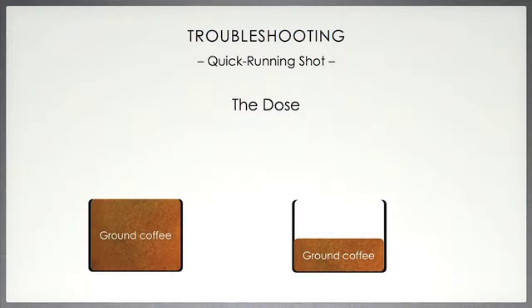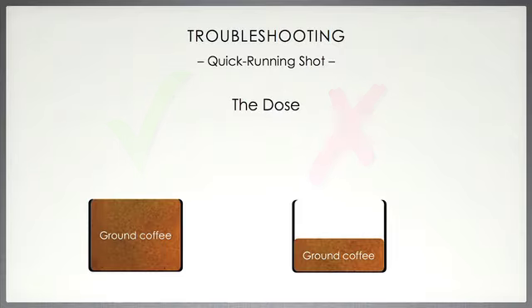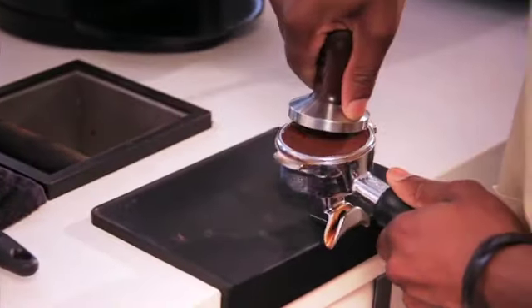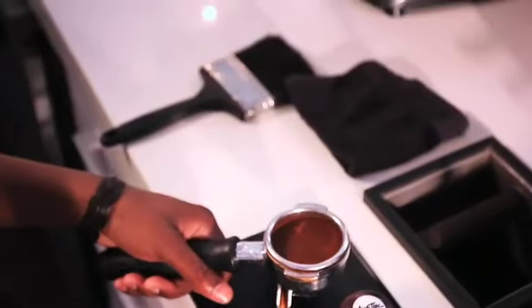Secondly, the dose could be the problem. The dose into the portafilter may have been too little coffee. This is easy to solve by noticing how much should be dosed in order to prevent this from happening again. Consistency is the key. Thirdly, perhaps your tamp was too soft, and hence you will need to dose again and tamp with more pressure. Once you've got it right, note this and keep it consistent every single time.